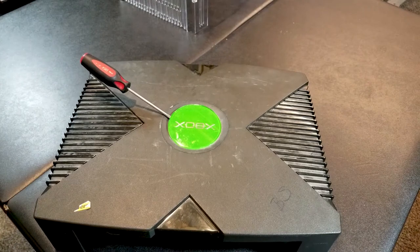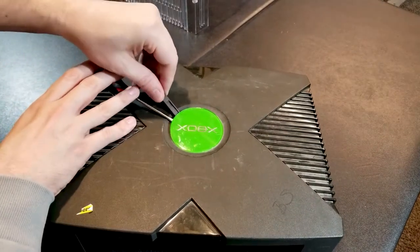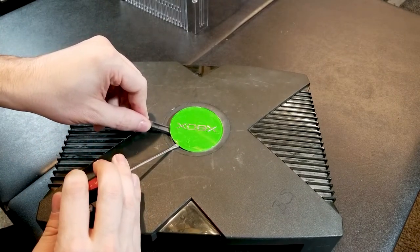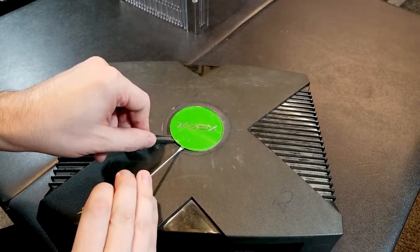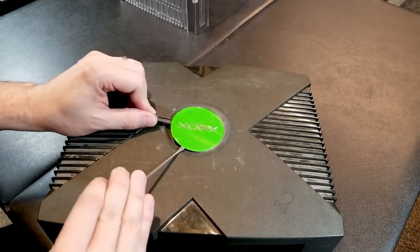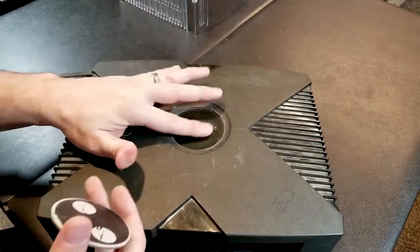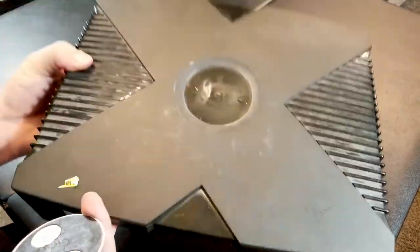Let me grab something else to stick under there so I can keep prying around the edge — I'm going to stick the back of these tweezers in there. Should really probably be using a plastic pry tool instead of a metal screwdriver because there'd be less scratching. Lift up — oh, there we go, and it's off! I did warp the plastic a little bit, but not too bad.